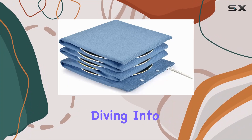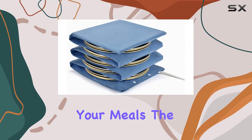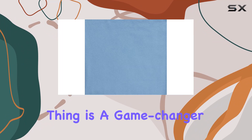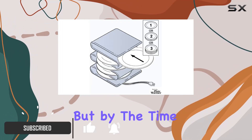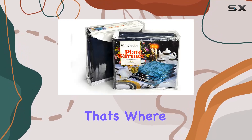Hey everyone, today we're diving into a product that's going to revolutionize the way you serve and enjoy your meals — the Waterbridge Electric Plate Warmer. This thing is a game changer. Picture this: you've just cooked up a delicious meal, but by the time it reaches the table it's lost that perfect temperature.